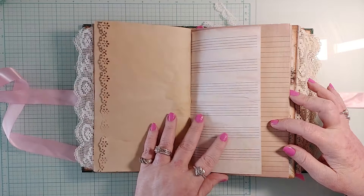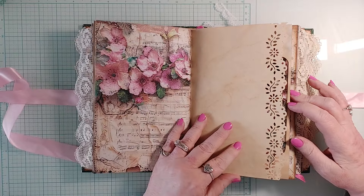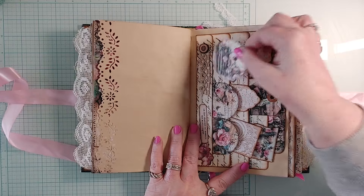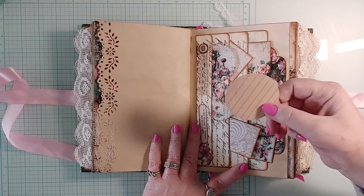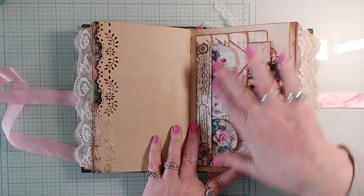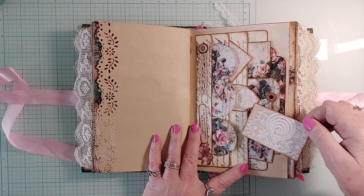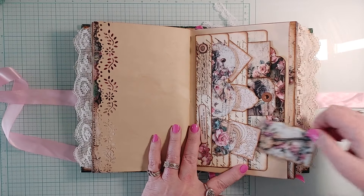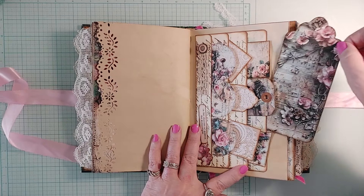There are 20 pages in each signature — I went a little crazy. Here is a pocket with a bunch of little tags; most of them have a space so you can write on the back. I really love this one. On the back of all of them — here's a bookmark. That's four signatures, second signature.